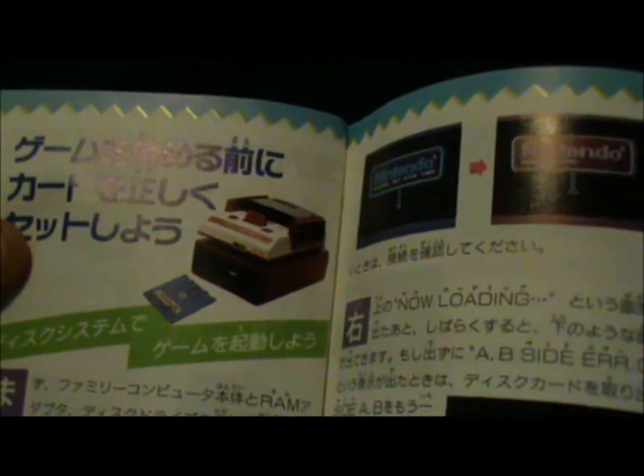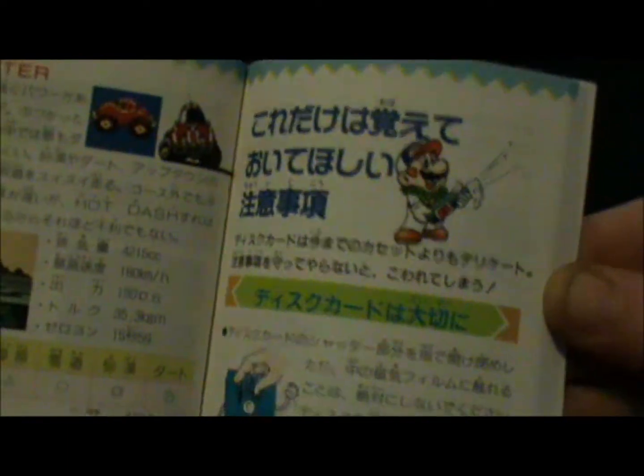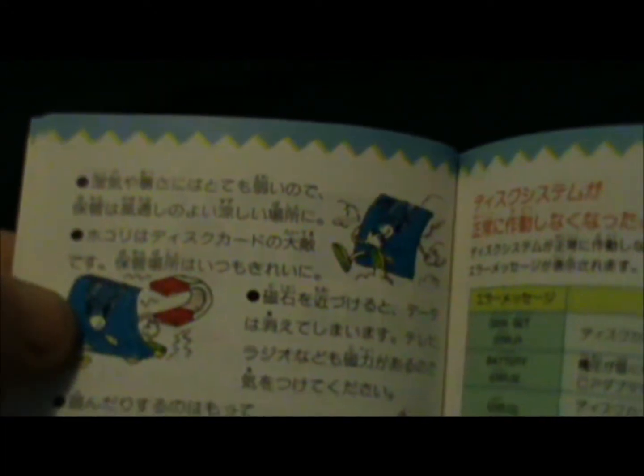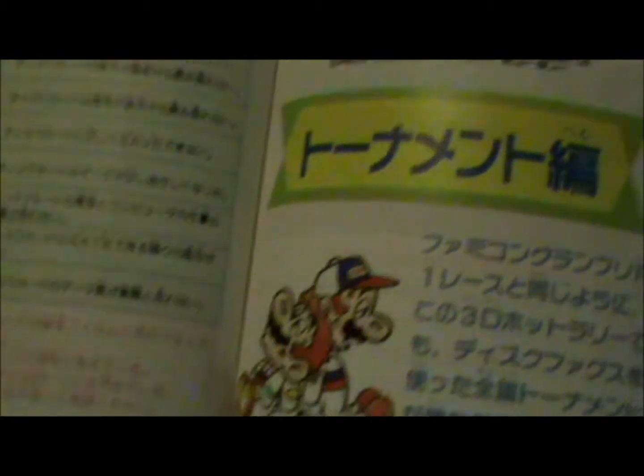Mario and Luigi there in race suits. It doesn't really look like Mario Kart, does it? Still could be pretty cool. They're telling you here not to put a magnet near the Famicom Disk System game or not to tread on it. I don't think that's pretty obvious, isn't it? Especially the treading on it part.